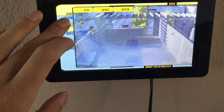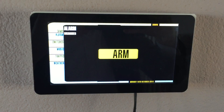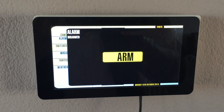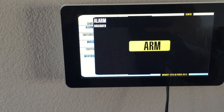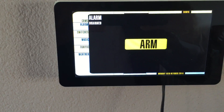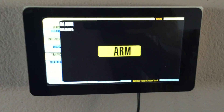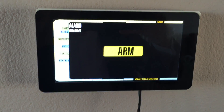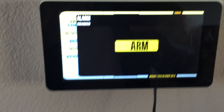There is another screen here for arming or disarming the alarm. There are some sensors on the doors in the house, and the Raspberry Pi will do a readout of those sensors practically every second. So whenever a door is open at a time that I do not want it to, the alarm will go off.